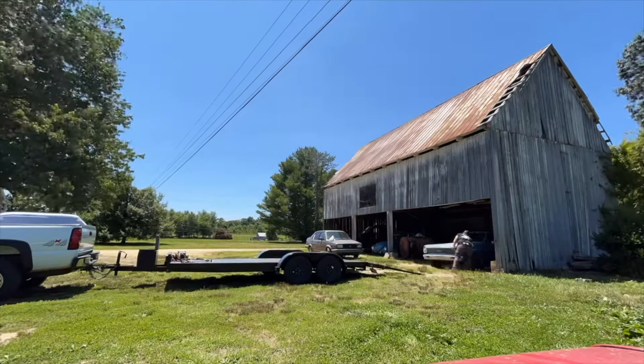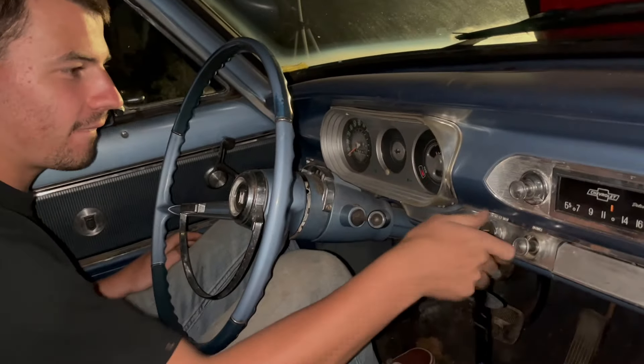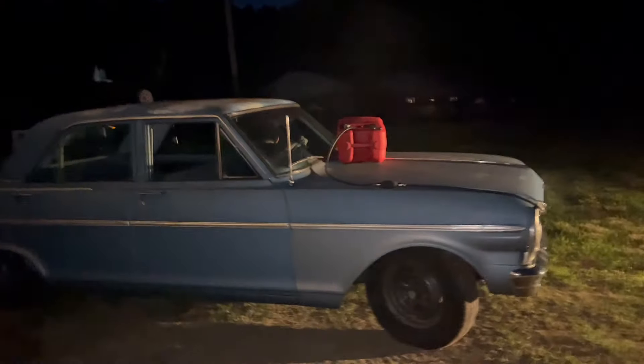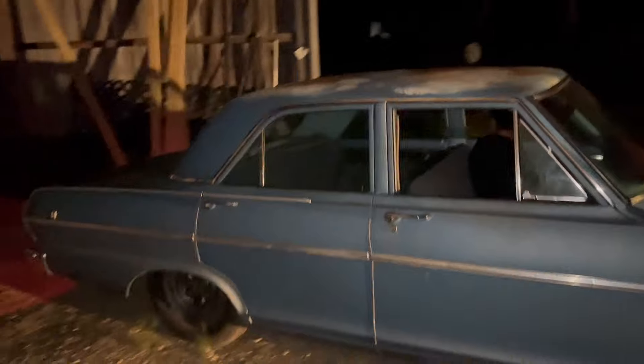One project that started a while ago and never really got anywhere was Patrick's four-door Nova. If you guys aren't familiar with the Nova I'll give you a little rundown — basically we got the car running and tried to do an LS swap, and unfortunately we had a bunch of issues with the front suspension.